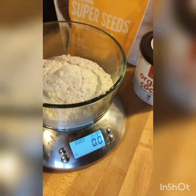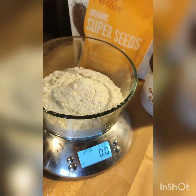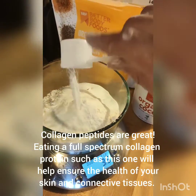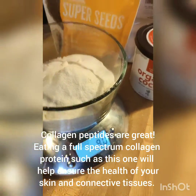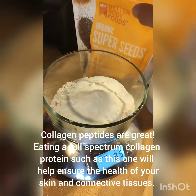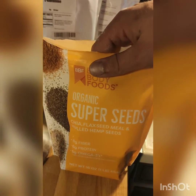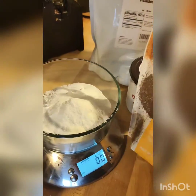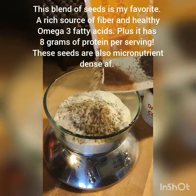Then I'm going to take these collagen peptides, and we're going to do one scoop or 10 grams. Close enough. And we have this — it's a blend of flax, chia, and hemp seeds. So I'll do 30 grams of this.